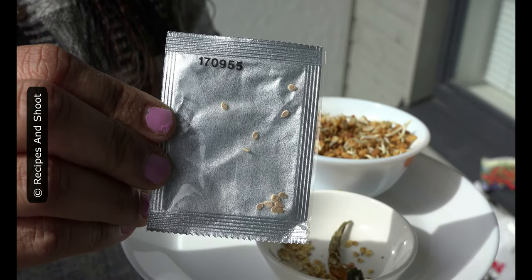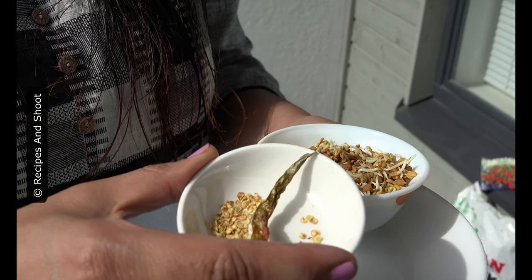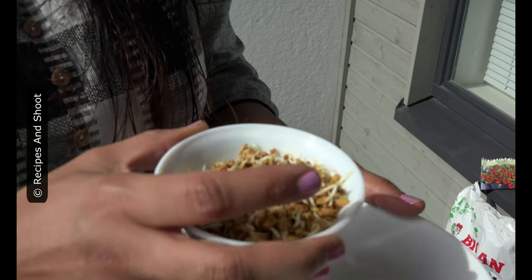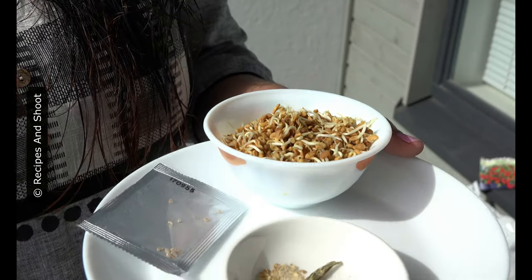These are tomato seeds which we got from Lidl. Then, I had green chili seeds. These are fenugreek seeds — I have sprouted them. You can see. Now, I am going to plant those things.